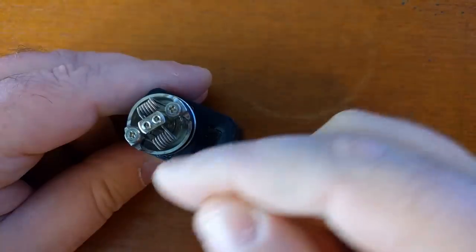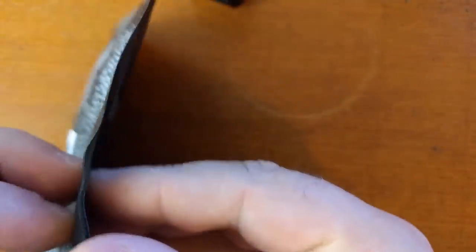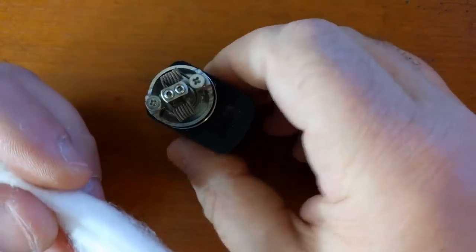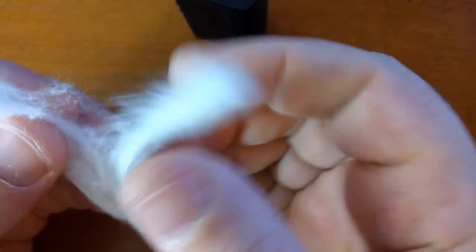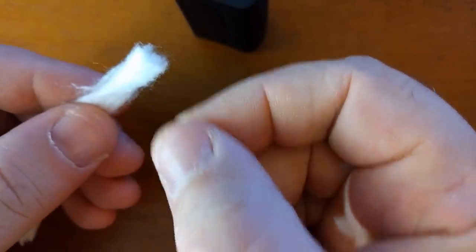We're just wicking the coil itself here. Get your cotton — I use Cotton Bacon Version 2.0. I really like this over mat cotton. I know a lot of people use Cotton and Gender or whatever it's called, but this is nice. It comes in full pieces like this, or partial pieces like this one I've been working on. What we do is get all the fuzzies packed in there, then take a pinch. You'll get better with practice. If you have too much, you can just pull a little bit off.